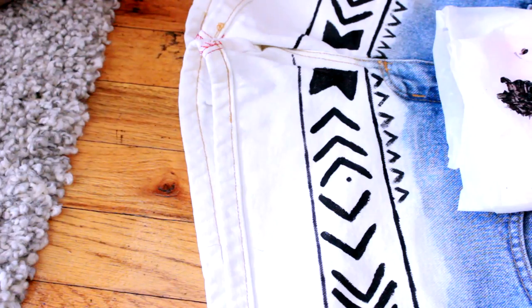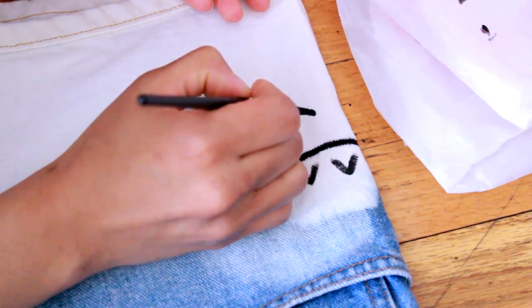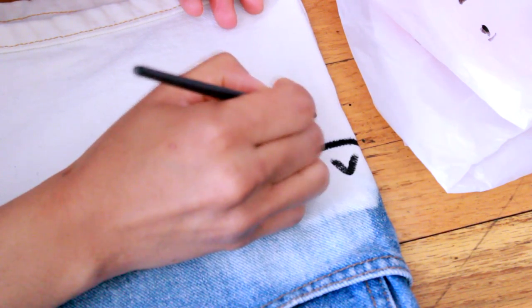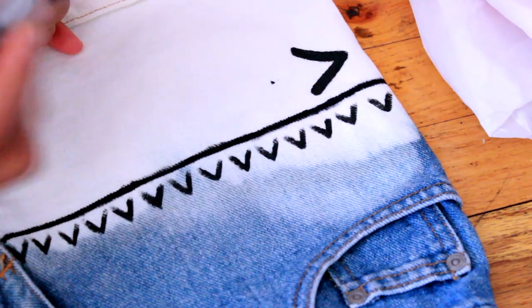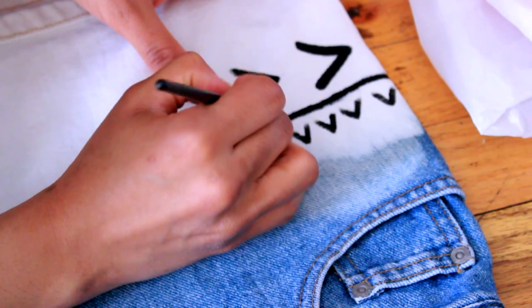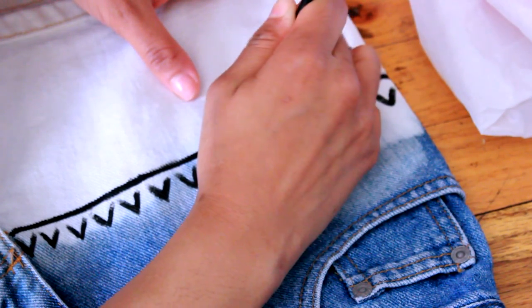I turned the shorts sideways and began making upside down V's. I took the permanent marker and put a dot in the middle of every V I did as a guide so I know where to put the next one so it won't be lopsided. But it doesn't have to be perfect because since it's travel print, you can't really tell anyway — there's so much going on.